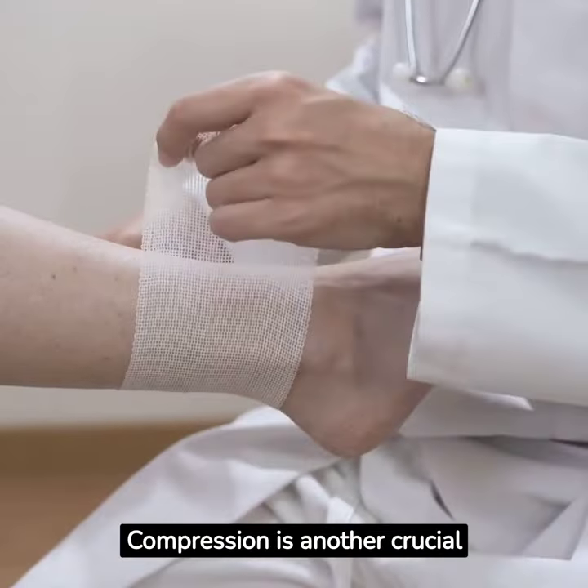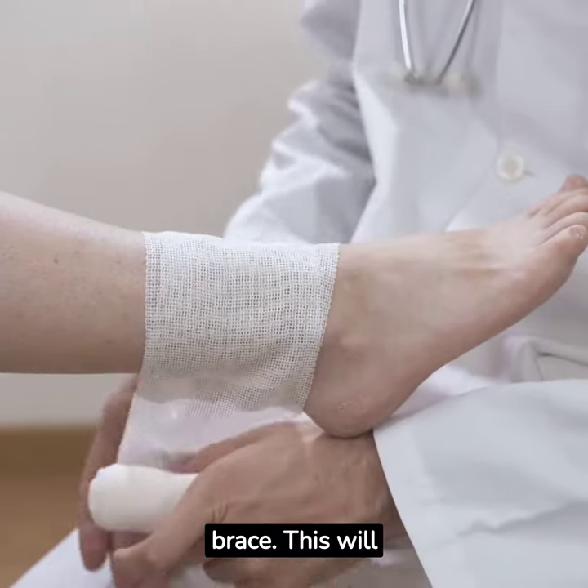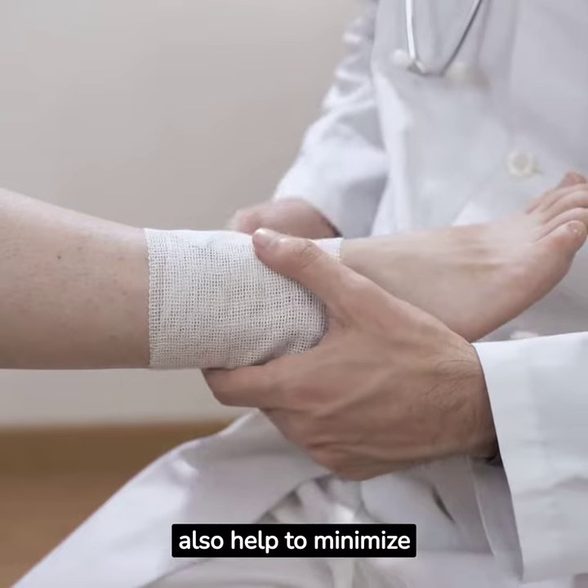Compression is another crucial step. Wrap your ankle using an elastic bandage or ankle compression brace. This will also help to minimize swelling.